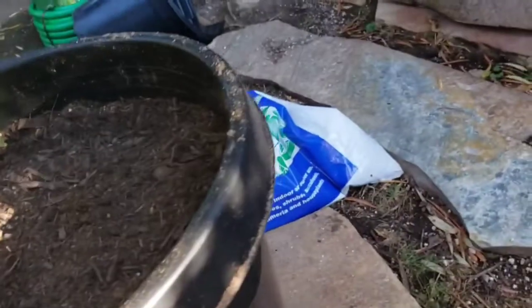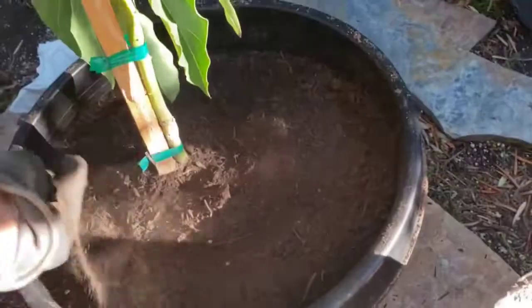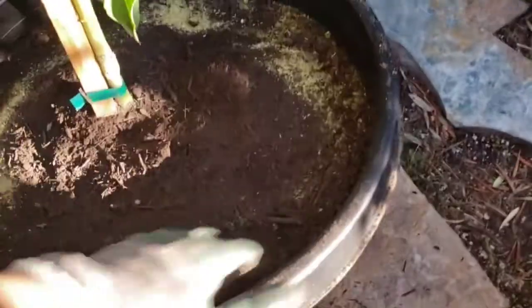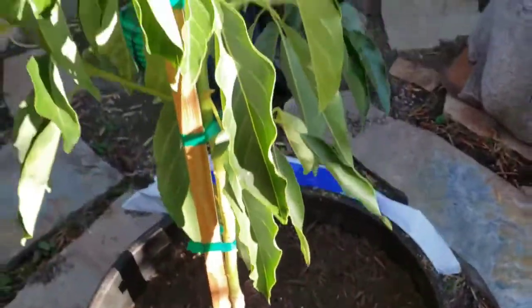These small trees already have some fertilizer in them, so you don't want to overdo it. Some people recommend not fertilizing at all when they're this young, but based on my experience, I think they like getting a little bit of juice even when they're young, especially when you're transplanting from a 5-gallon to a 15-gallon. I like doing it at transplant time.